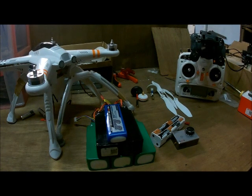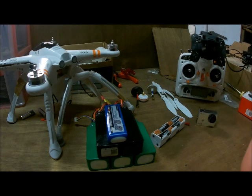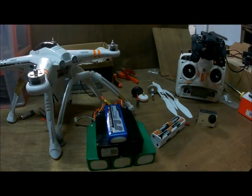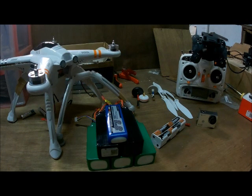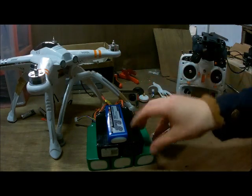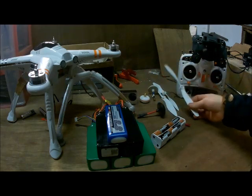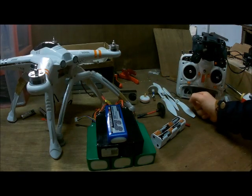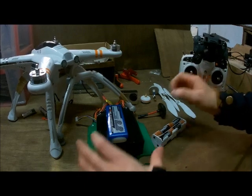Hello guys and welcome to a new video of Flycrash Build and Repeat. Today we're gonna talk about the small stuff you need to know when you're buying a QRX350 Pro and when you're a beginning pilot with drones. We're gonna talk about which batteries are the best, which antennas are the best, which propellers are the best, which cameras, just stuff like that. Let's get into it.